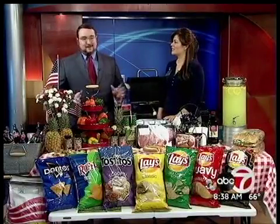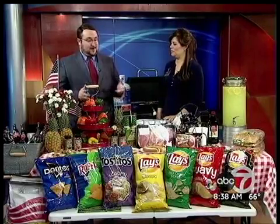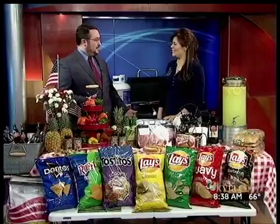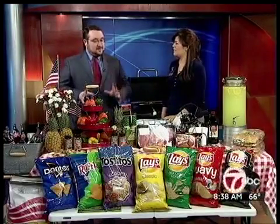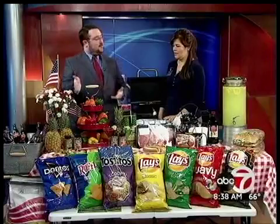Welcome back. Memorial Day is often considered the unofficial start of the grilling season, and joining us now to talk about all you can do is Rachel Minas with the Northeast Sam's Club. Thank you very much for coming on. Thank you for having us. There's a lot of stuff you can do on the grill, clearly as you can see here, but let's start talking about what you can do with appetizers.